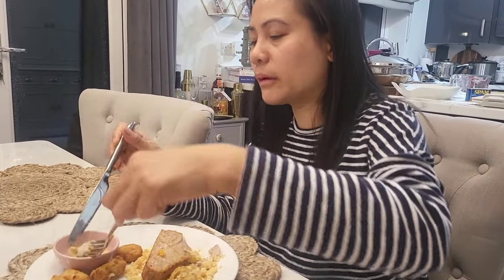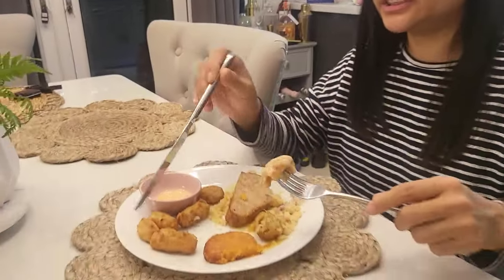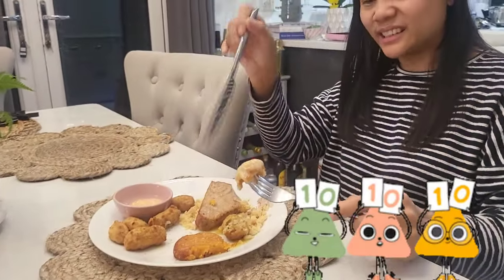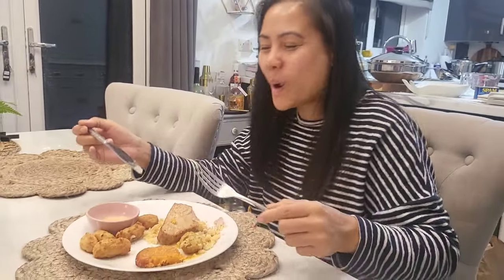So, on the tuna and the biscuit base, what would you give that out of a ten? Eight. An eight? Okay, it's different. An eight out of ten. This is ten out of ten, the others. The bit that I tried the hardest on got an eight. The rest that just went straight in from the freezer got a ten. All right.